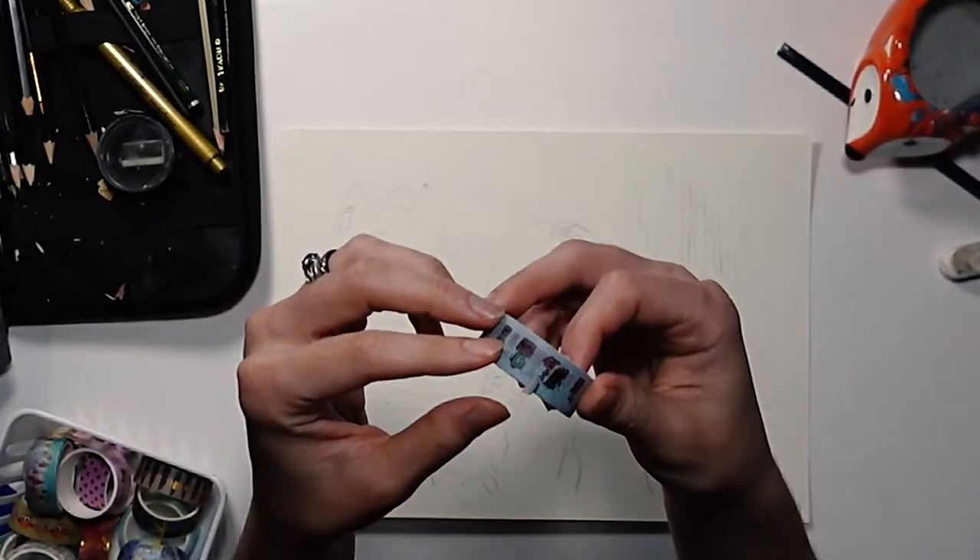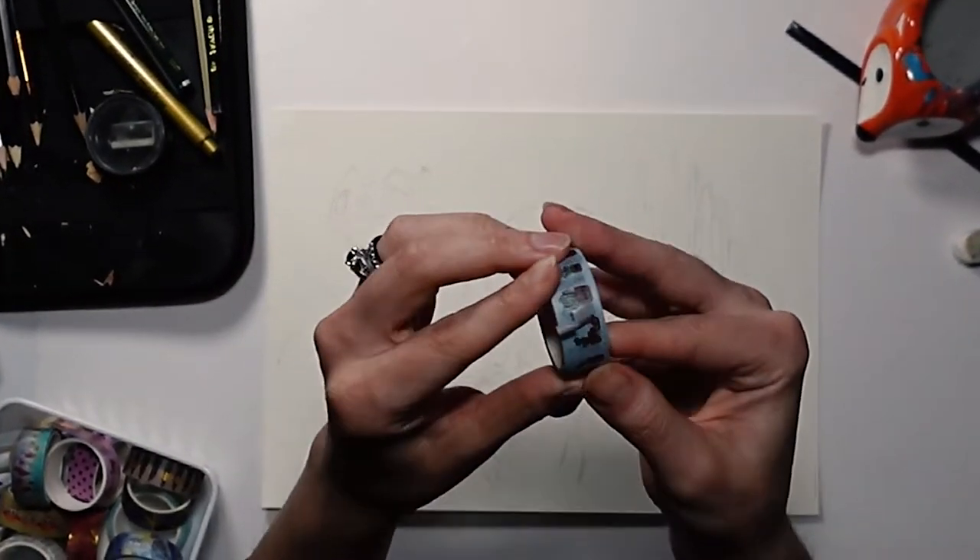I literally just started and I'm already failing because I can't peel the tape off. If you've ever wondered about the difference between Apple Barrel Paint and Liquitex Paint, you're in the right place because I'm going to show you in this video.